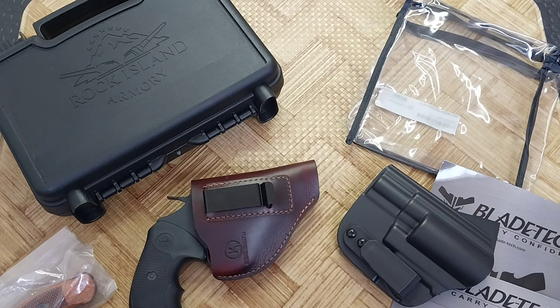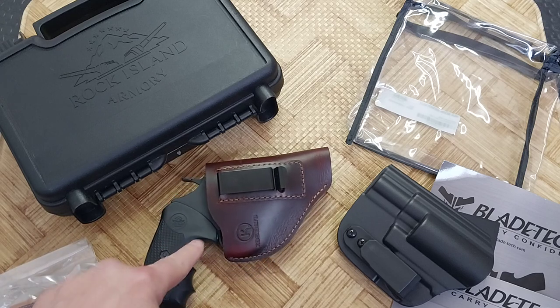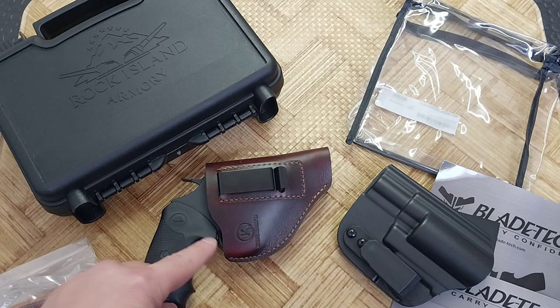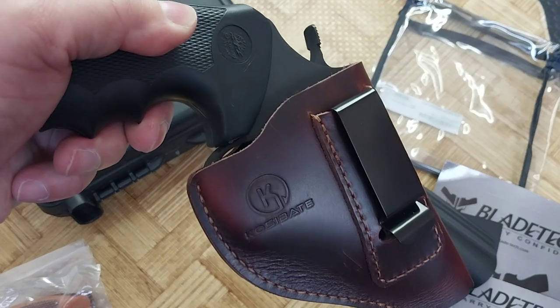Hi, this is Manny with Kodawan. You can find out more about me at Kodawan.com — that's K-O-D-O-A-N.com. I'm bringing you guys a review of not the Rock Island Armory M206 Snub Nose 38 Special, but the holsters that for sure definitely fit them. Now, this is a Kosabate — I'll say Kosabate.